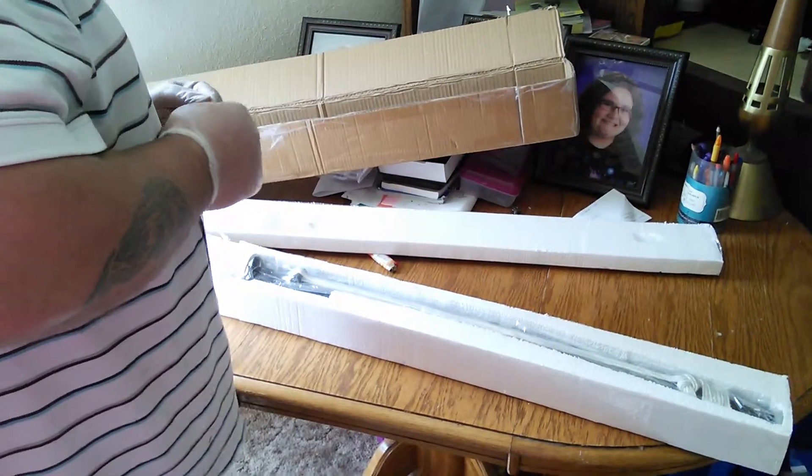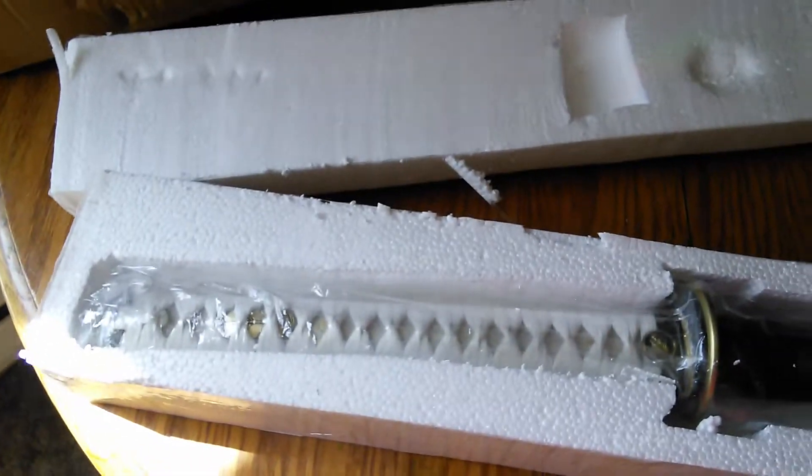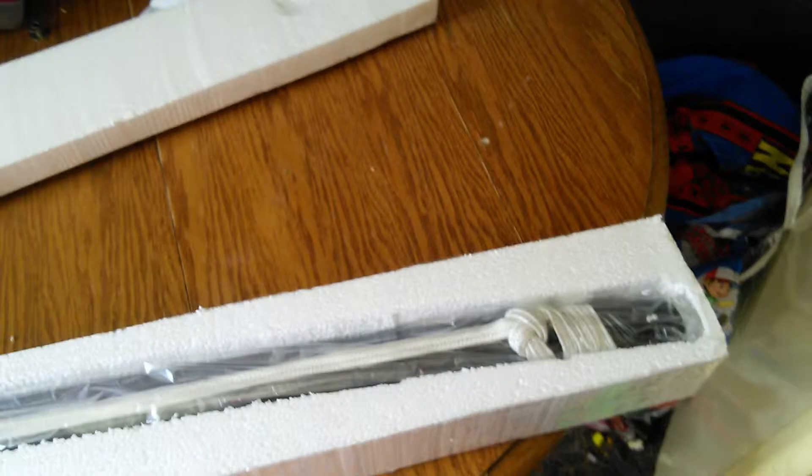Look how beautiful that thing is. Oh my God. Take a look at that — good packaging. Beautiful. Here is the note that comes with it — signature and all the info.